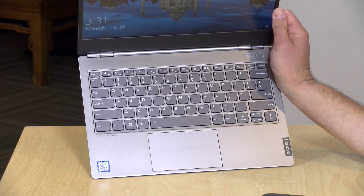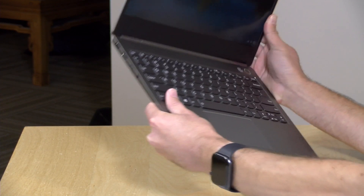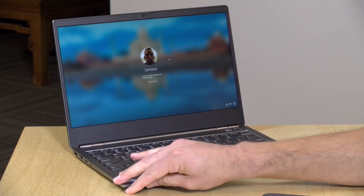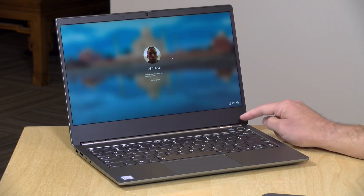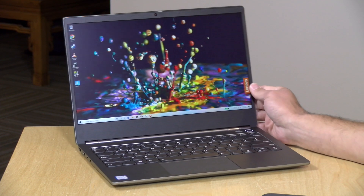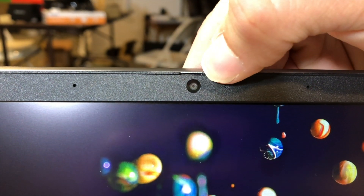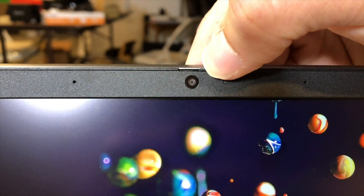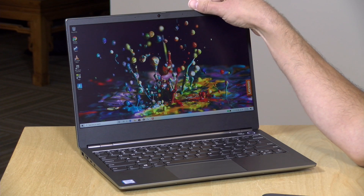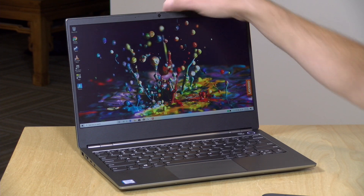I like the keyboard, as I always do on these Lenovo devices — it's backlit with nice big keys that are well-spaced with nice travel to them. The trackpad is equally nice and very accurate. No concerns at all with any of the input devices. They've also integrated a fingerprint sensor into the power button, so if you just rest your finger on it, you can unlock with Windows Hello and get straight into the laptop. And like other Lenovo devices we've looked at recently, there is a physical shutter on the webcam, so you can physically block that camera lens if you want — something I know a lot of people are interested in.